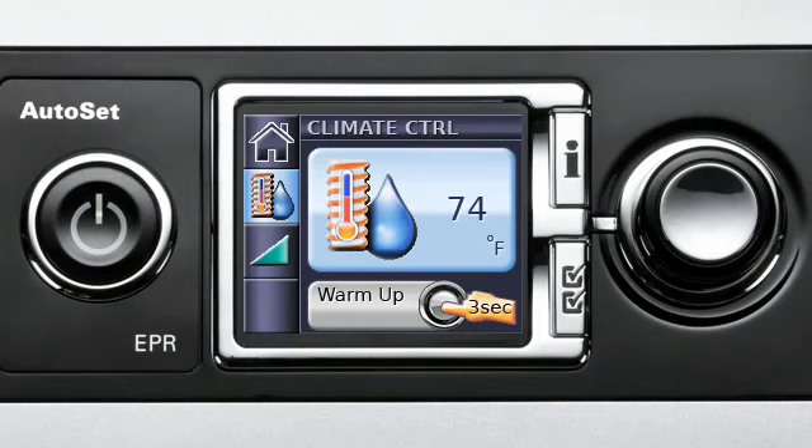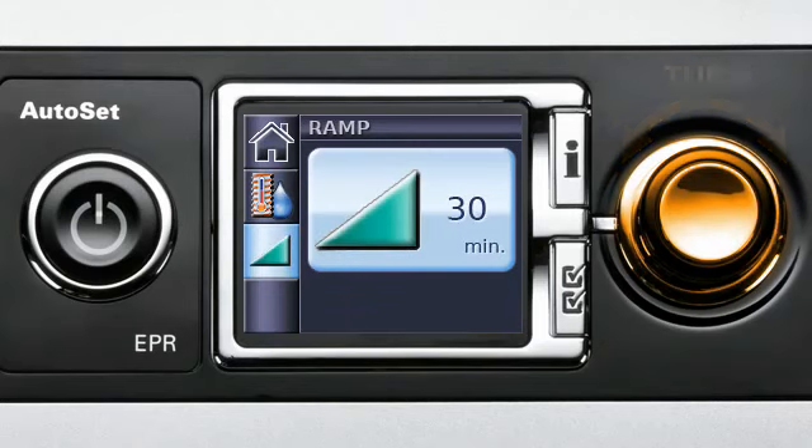It's also very easy to adjust ramp time. Turn the dial to highlight the ramp menu icon, then push. Turn the dial to select the ramp time you want, then push the dial again to confirm the new setting.